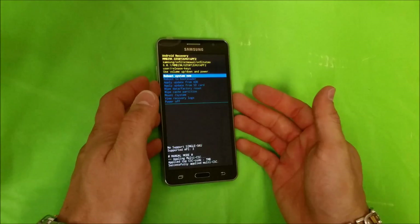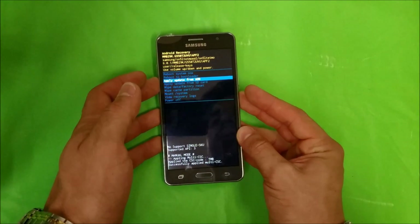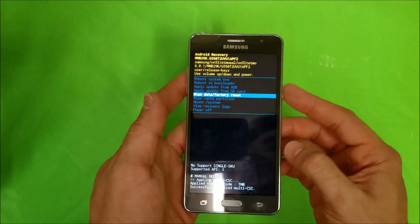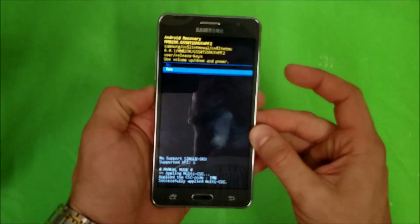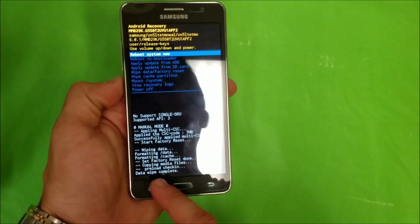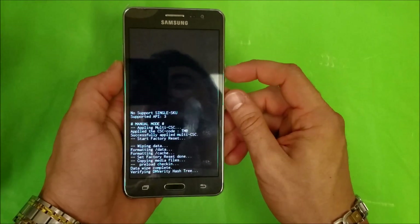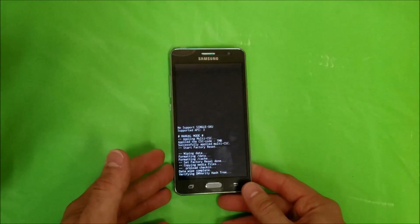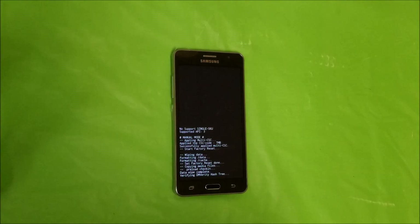We are now at the Android recovery menu. Scroll down with the Volume Down button to Wipe Data / Factory Reset, then select it with the Power button. Scroll down to Yes and select with the Power button again. It's going to erase everything — it will say Data Wipe Complete when it's done. Then select Reboot the phone with the Power button, and once it boots up it will be back to its original factory out-of-the-box state where you go through all the setup options.